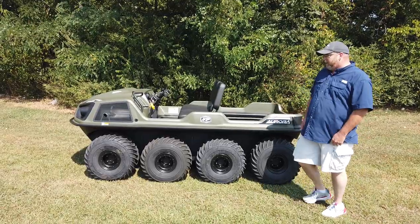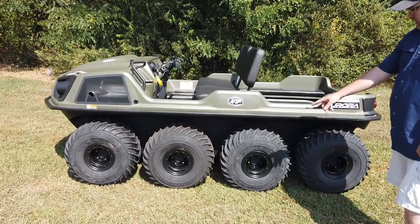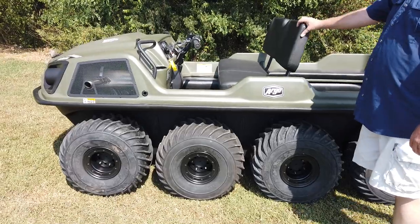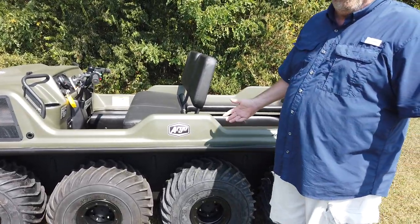We're here today to talk about the Argo Aurora. It's a new model that came out this year. It's an eight-wheel option, and it has bead locks on the wheels. You get a nice bench seat and two bench seats in the back, so it's going to hold roughly six people comfortably.